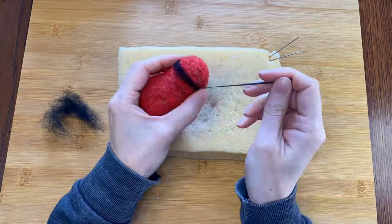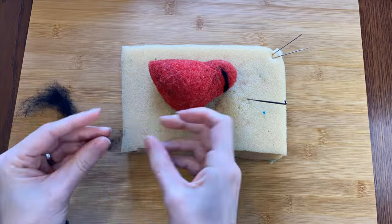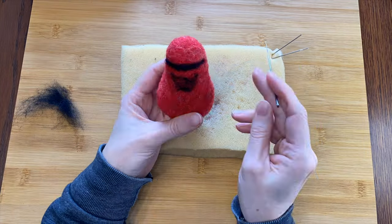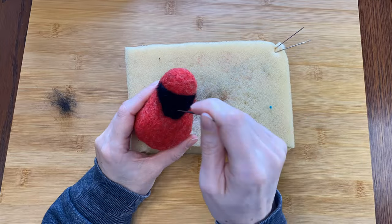I think this is a good point to add the black face markings. You could wait until a little bit later, but I thought it would give me a good place marker to sort of give me an idea of where everything else should go.